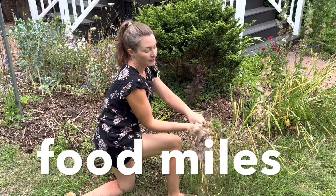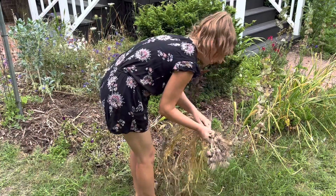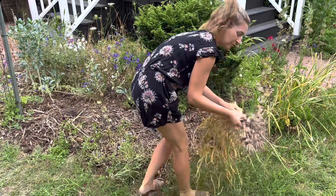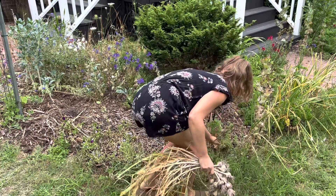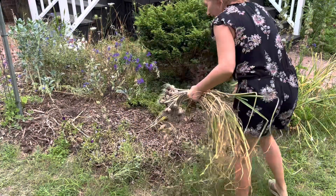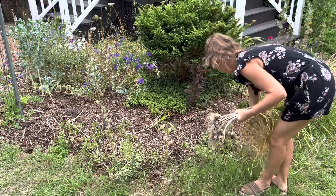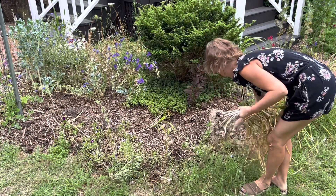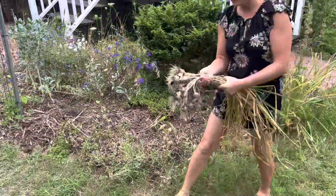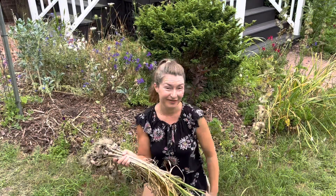Now another interesting little tidbit about garlic is that most of the garlic — actually 90 percent — sold in American grocery stores is actually transported all the way from China. And to me that just doesn't seem sensible; that's a pretty high food mile. So I always encourage people to grow garlic because I think it's a really easy plant that helps deter animals and can provide you with a really meaningful harvest just from planting it right along your bed edges.